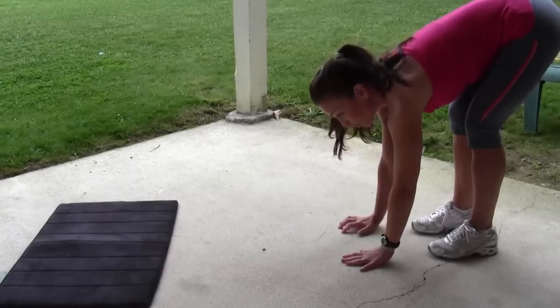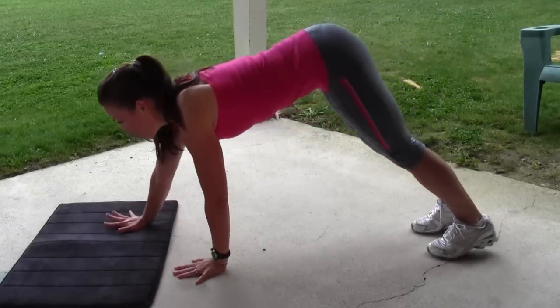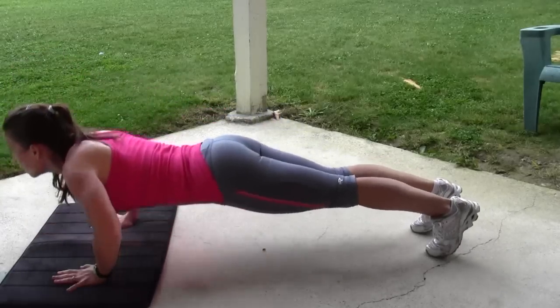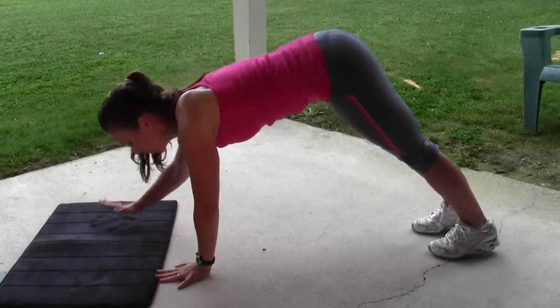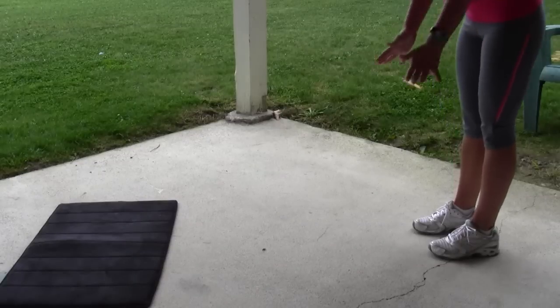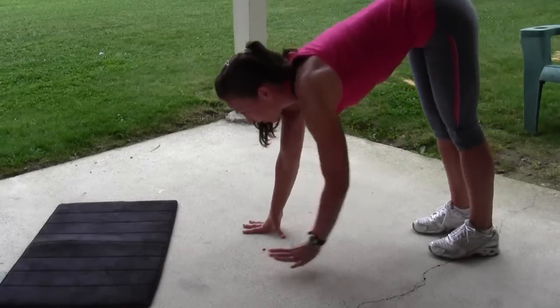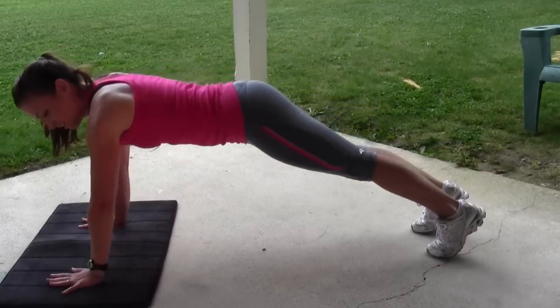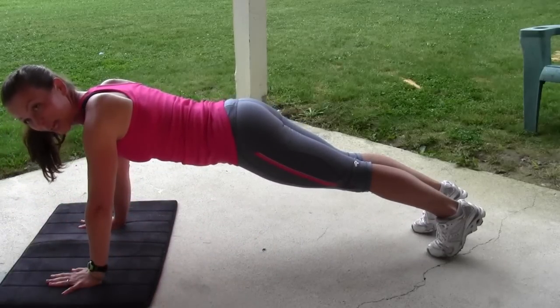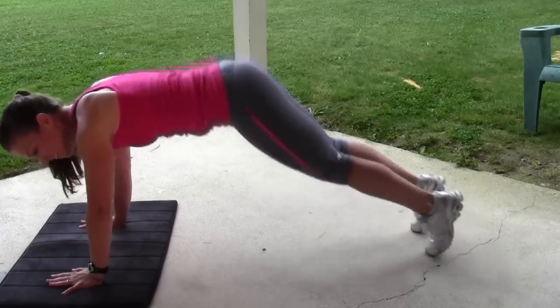Hands on the floor, keep your core tight, and walk all the way down. Push up, then walk your hands back up. Let's do another one — down, walk your hands out, core tight, push up. Plank, walk out, plank, push up.